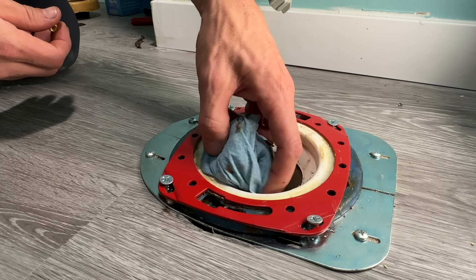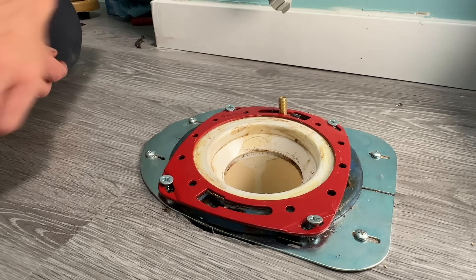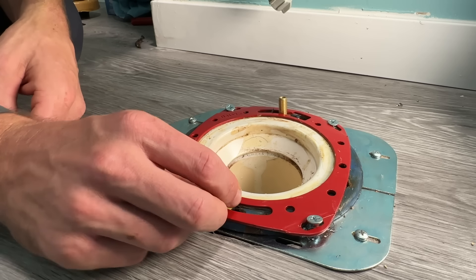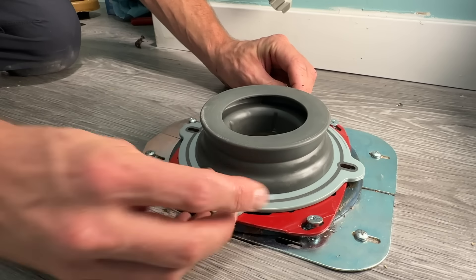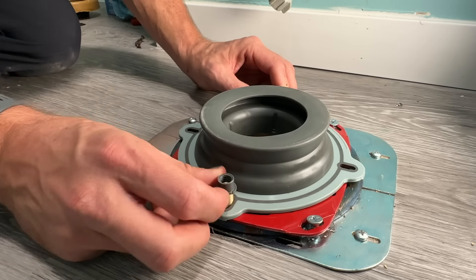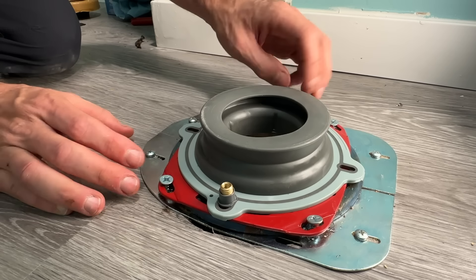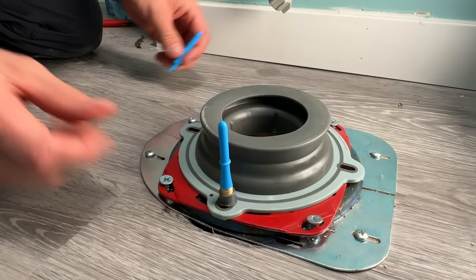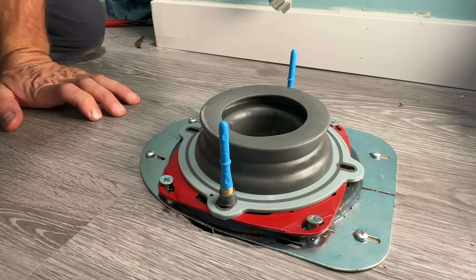First, do not forget to remove those shop towels or paper towels from your drain. Then you'll place the threaded studs on your flange — those have both internal threads and external threads. Once they're placed, you'll set the o-ring and seal on top, then put the plastic caps on, threading to the outside threads, which will tighten them onto your wax ring or seal. Then you'll place the blue locating pins. Once those are placed, you're going to grab your toilet.